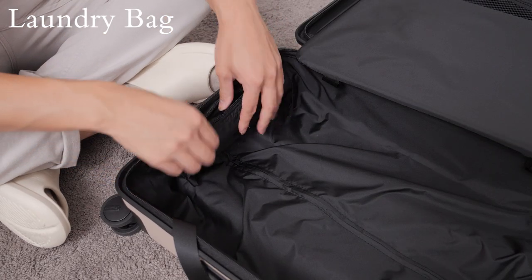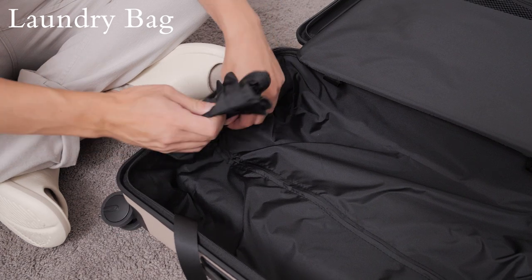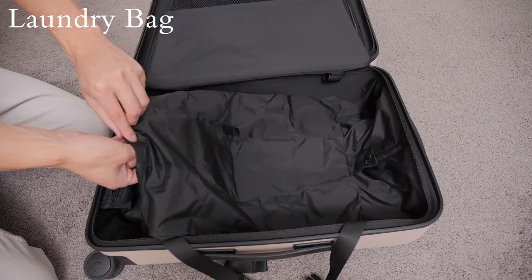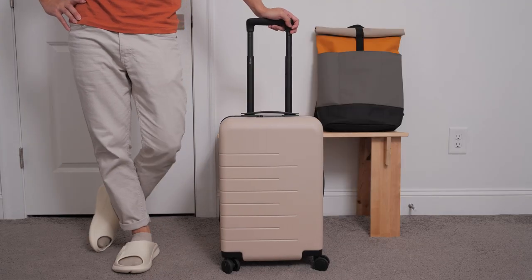There's also an included laundry bag stored in a small zipper pocket located at the bottom of the interior on the right side of the suitcase. It's a nice feature to have if you plan to do laundry on your trip. That pretty much covers all the features of this suitcase.